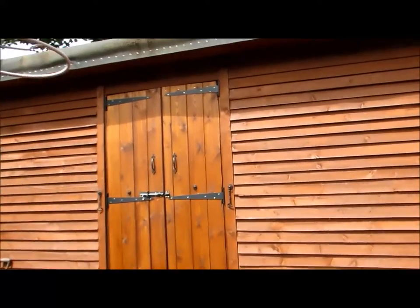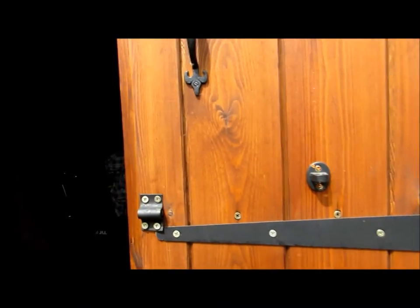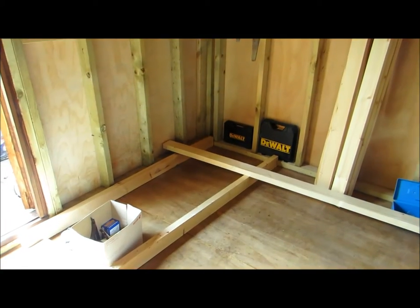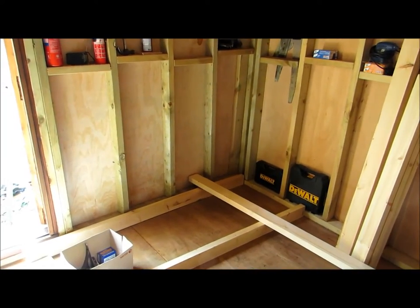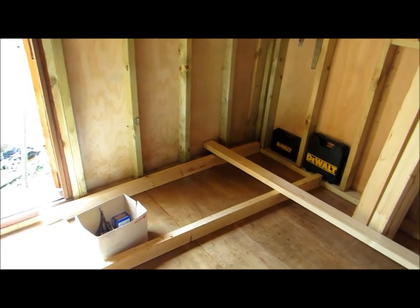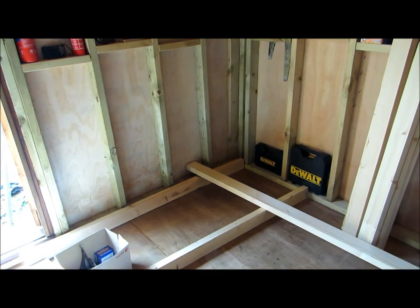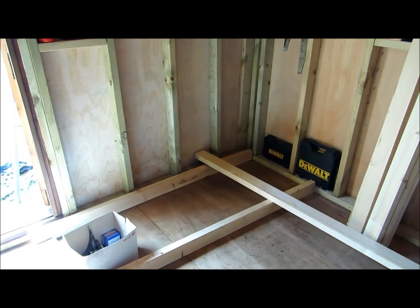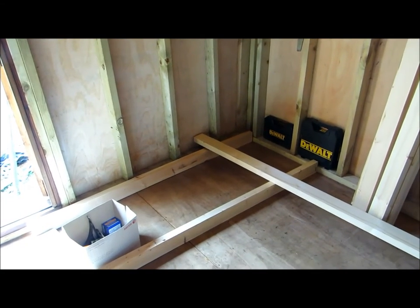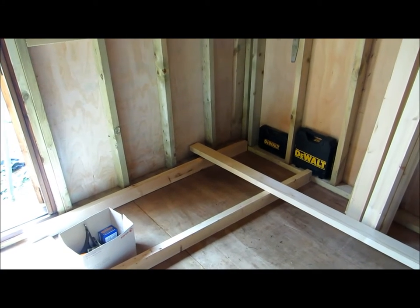The shed is pretty much done but a bit of internal furnishing still to do. Here in the corner I'm going to build a workbench. Please do not think you're going to get an instructional video or see a great example of brilliant woodmanship or carpentry - I'm just showing you what I'm doing. My plan comes more or less exactly from an Australian DIY channel called DIY for Knuckleheads, and that just about sums me up.